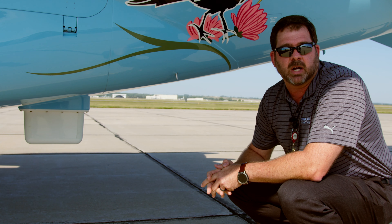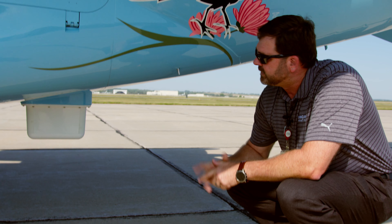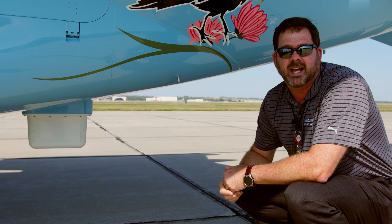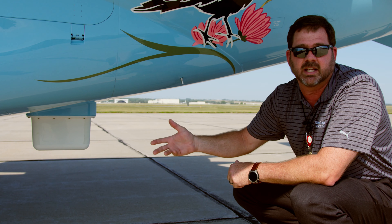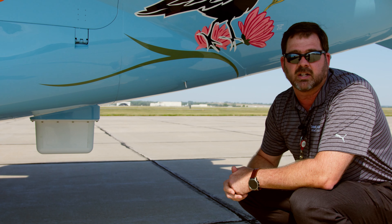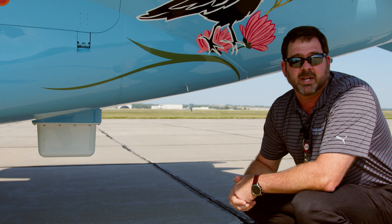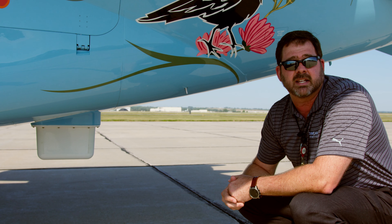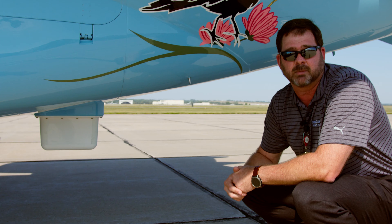Either way, we can help you out with that. The neat thing about this antenna — it was certified on this airplane, but you see it's white right now. We're actually going to be able to paint this antenna, so no matter what color your airplane is — white, a dark color on the bottom of a black airplane, or this nice blue — it's going to match and kind of disappear. We're really excited to get this moving and start installing these on airplanes.